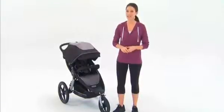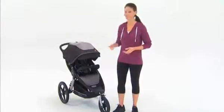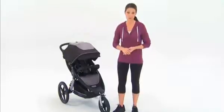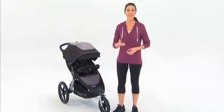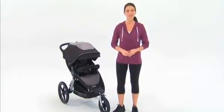Hi, I'm Jody, and I'm here to show you Graco's Relay Click Connect. It's the only performance-grade jogger that comes fully loaded with all the convenience features needed for your adventures with baby. Let's take a closer look.